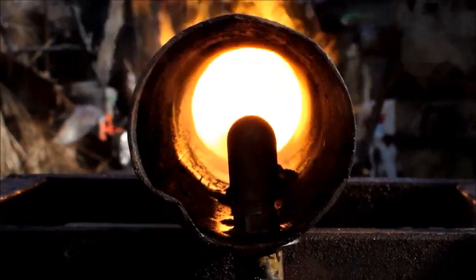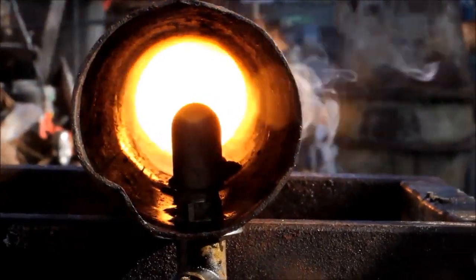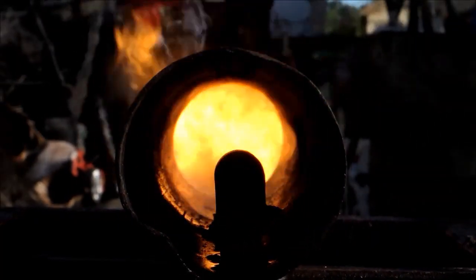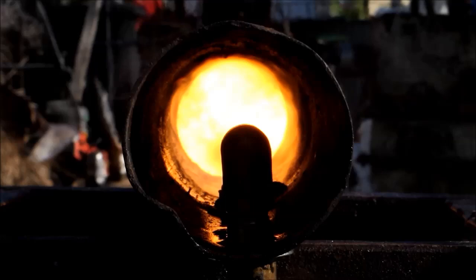G'day viewers, how the devil are you? Today I'm going to show you an easy modification to the spray burner to make it into a package unit, ready for putting into a furnace, a heater or some other application. Let me show you how it's done.